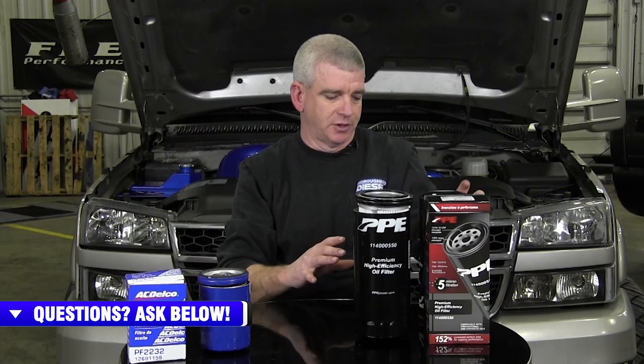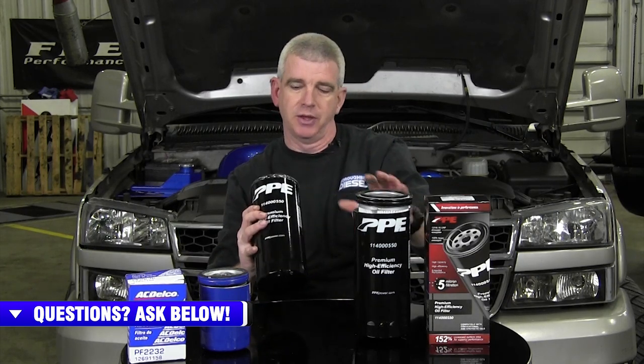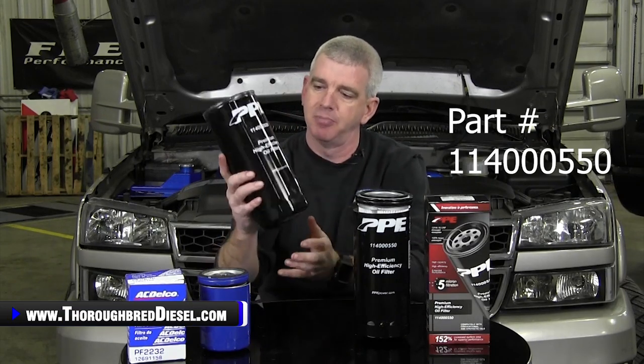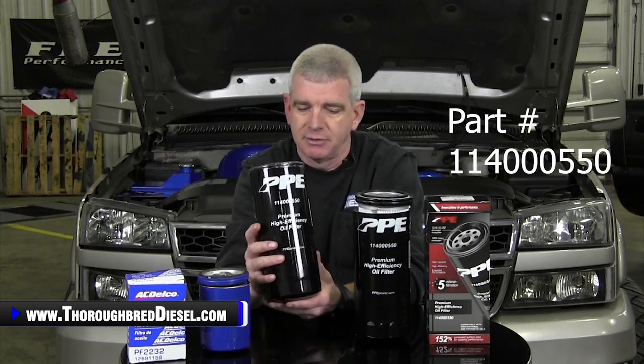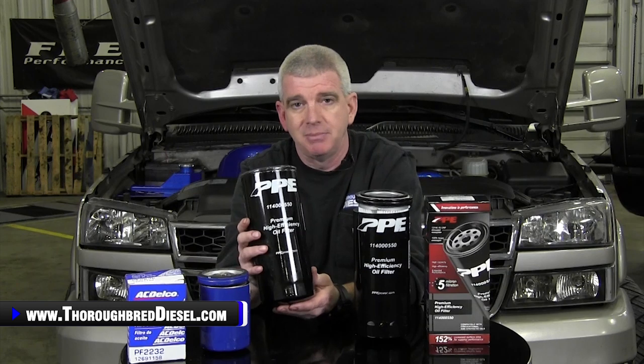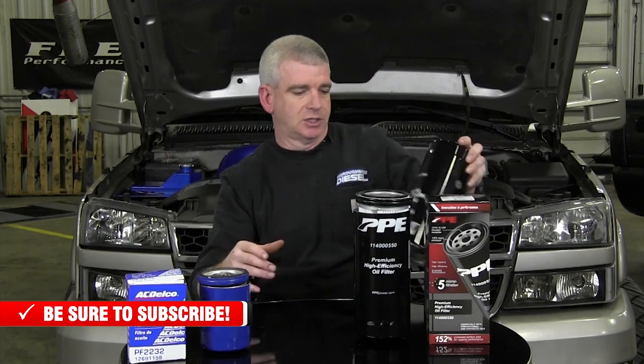I caught a glimpse of this filter at PRI, and let me show you a completed filter. This is a cutaway that we're going to be talking about today, but this is the packaged filter that you're going to have. I saw this at PRI and I was really, really excited about it. Had a conversation with Joe about it and our buddies at PPE sent us some of these to talk about with you all today. Big shout out to them for that.